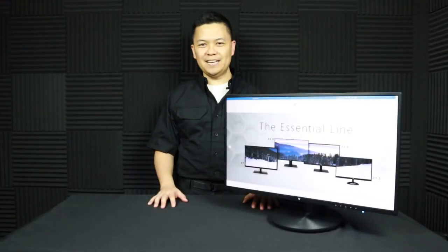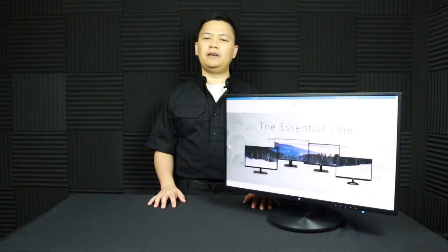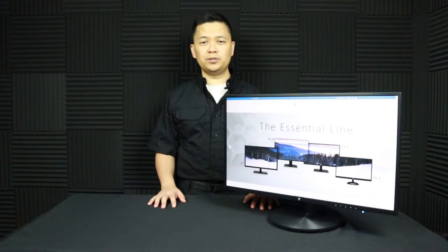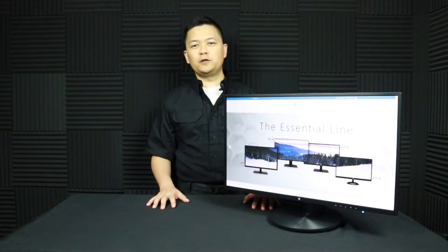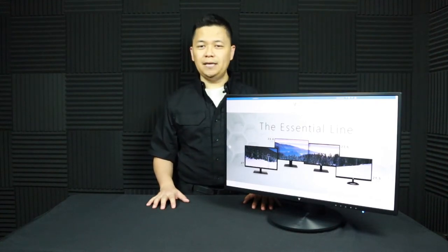Hey, Renee Garcia with Games Gear Tech, and today we are taking a look at products from V7. V7 is a consumer and enterprise electronics manufacturer. They make things like monitors, mice, mounting arms, and a variety of accessories like USB drives, power banks, and more. The first product we're going to take a look at is the L238 DPH monitor.